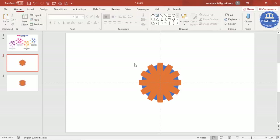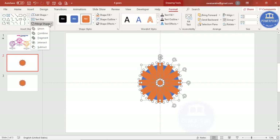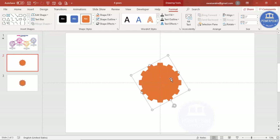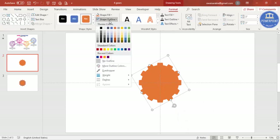You can see we've ended up with this shape. Press Ctrl+A to select all, then under Format > Merge Shapes, select Union. You now have a unified gear shape.